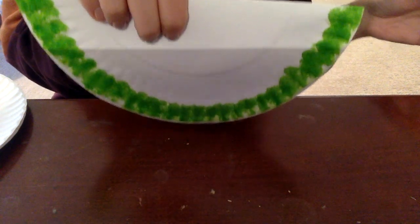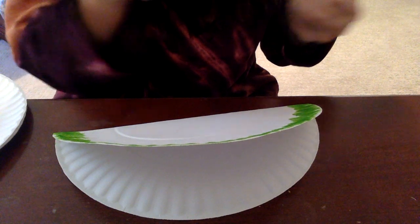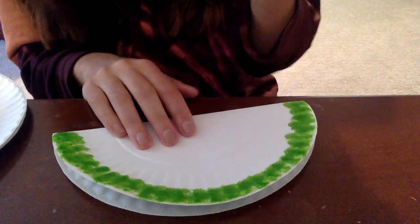Okay, check that out — it's coming along! And now we are going to fill in the rest of the space with pink.